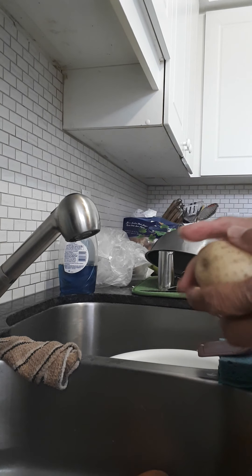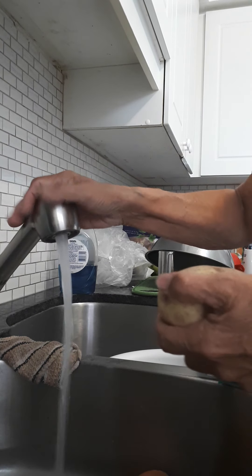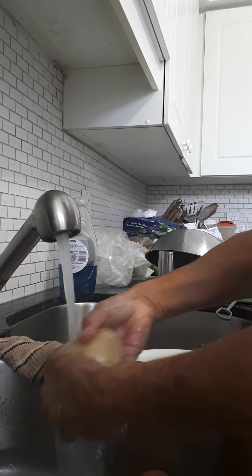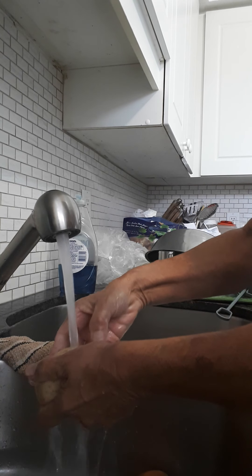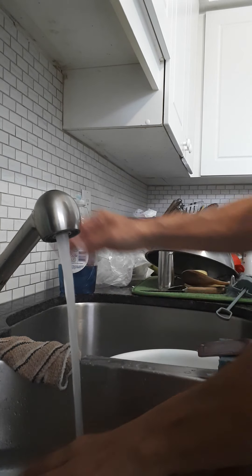The first thing is I'm going to scrub them really well because I'm not going to peel them. If you have a vegetable scrubber — which I don't — this would be the ideal time to use it. Clean your potatoes really well.